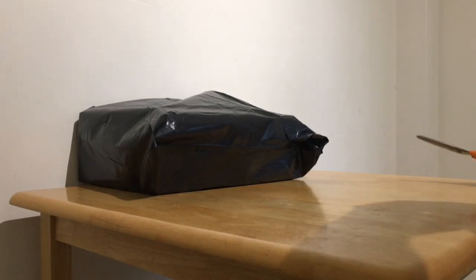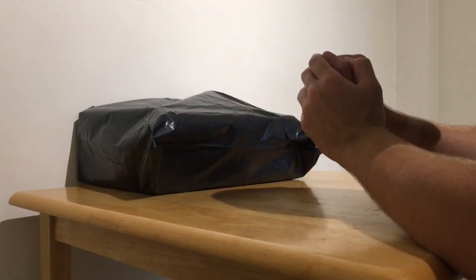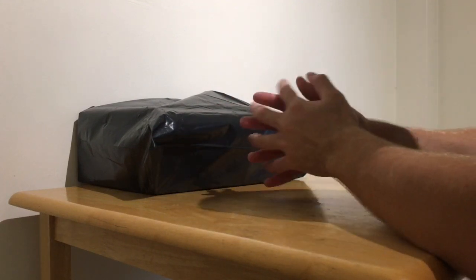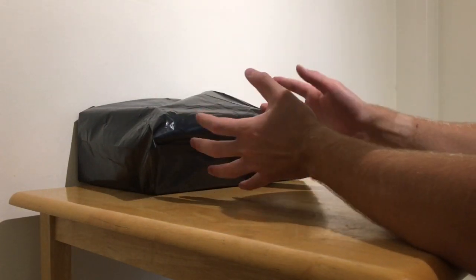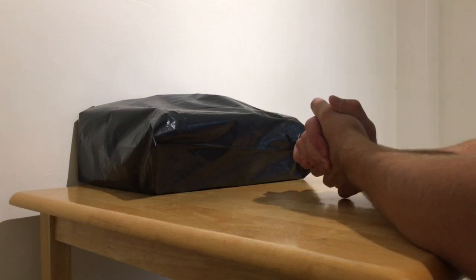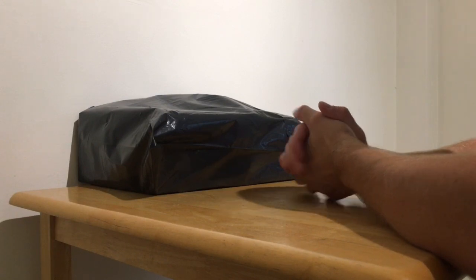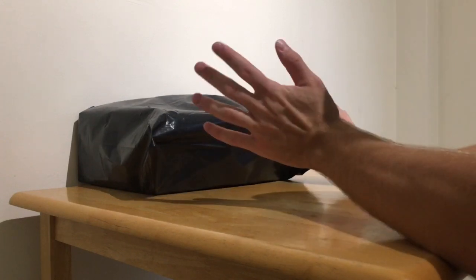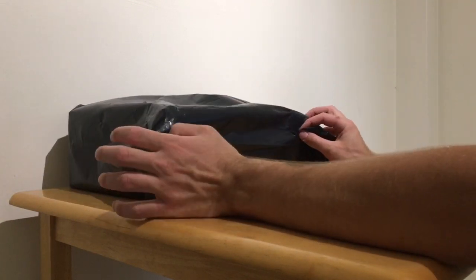Hey guys, Mr. Limon HG here, welcome back to another video. So a bit of a different video today — I've done unboxing videos in the past over random stuff. Basically, I bought a new pair of trainers and I want to unbox them for you. I've bought a pair of Fila Disruptor Freeze — they are from JD and they're exclusive to JD, so you cannot get these anywhere else.